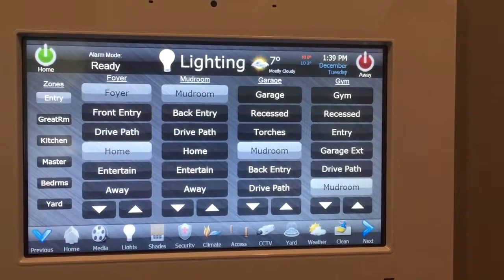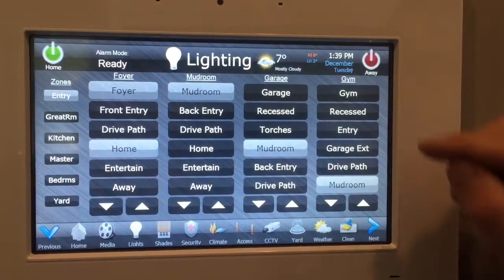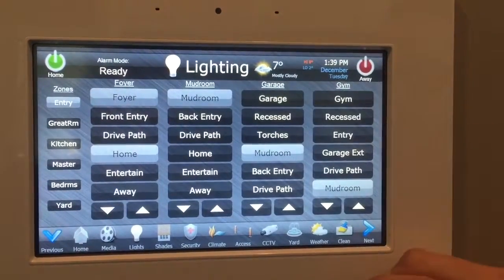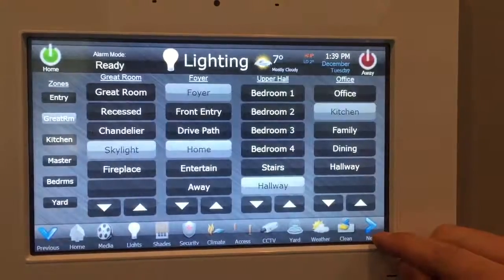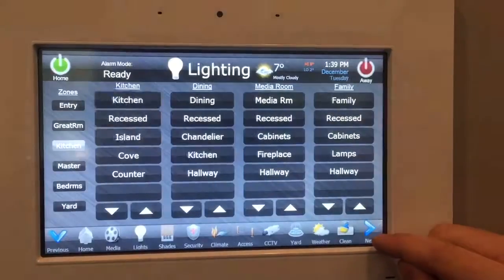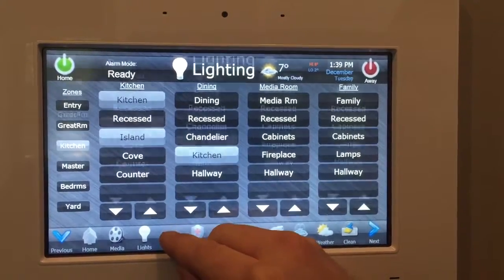Lights — those are different lighting keypads all through the house. If you want to turn on a light somewhere in the gym, you can turn it off too. There are a number of pages of lighting keypads in the office, the foyer, dining room, and family room.